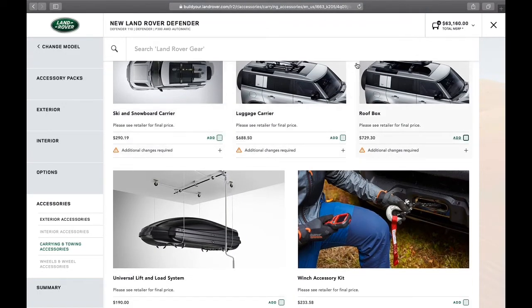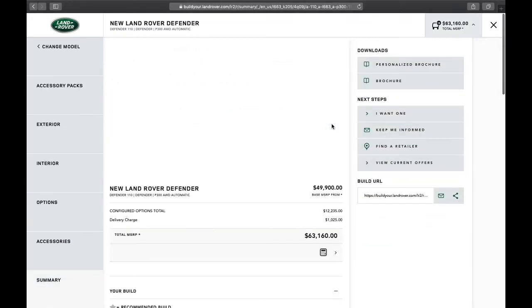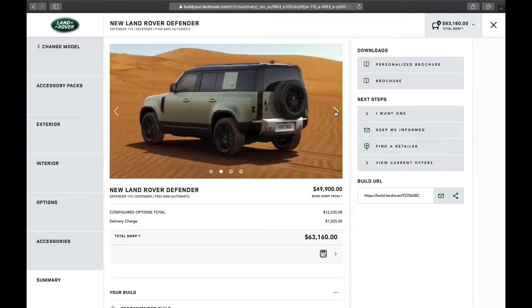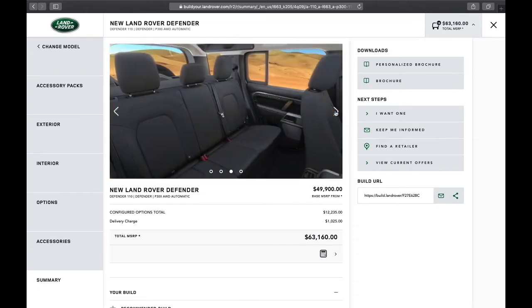So where I'm at with the build, I'm at $63,160. There is so much on and in the truck. With all the technologies that come standard, it gives me a little more room to go in and add some finishing touches. Once you add your finishing touches, you just go to summary — it's going to give you a summary of everything you built. Here's the truck I built, and I think it looks pretty cool.